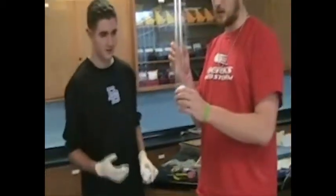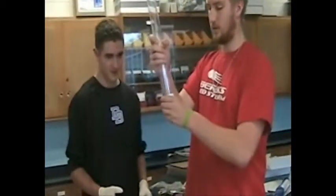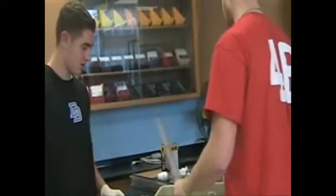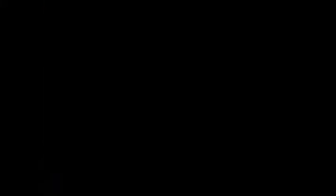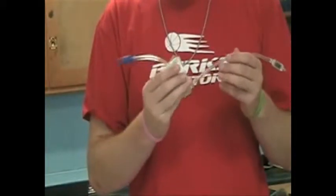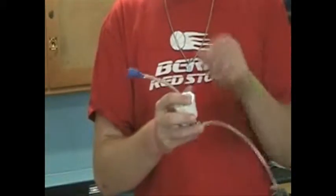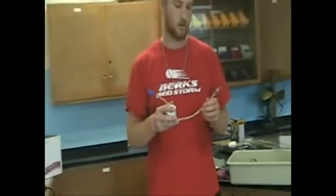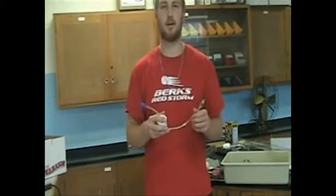Next we're going to put the tube into the fixture. Then we went ahead, after everything dried, and we put in the tubes and the air stone and the check valve, just like we did on the bigger jugs. We're going to go back a couple steps and show you what the finished product will look like.